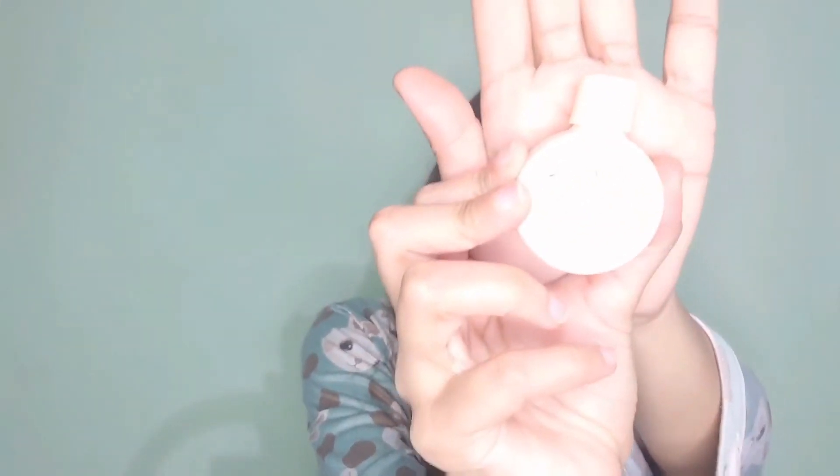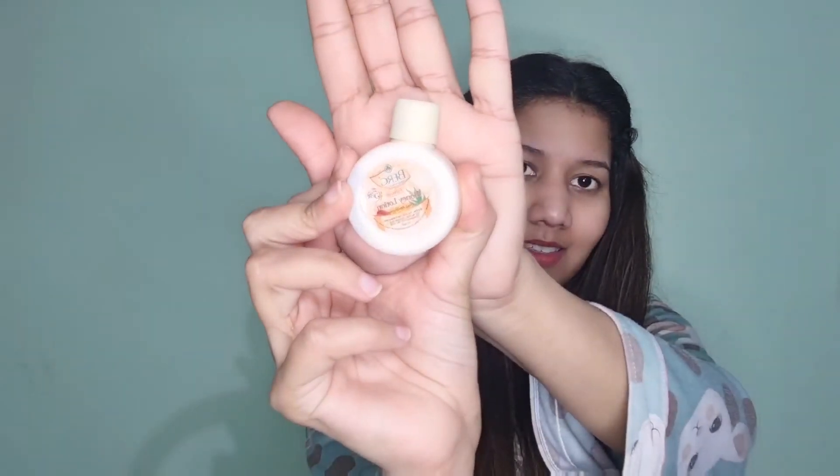We also got a sticker inside. And this is a honey lotion — it's a cute little honey lotion. That's all we got inside this packet.